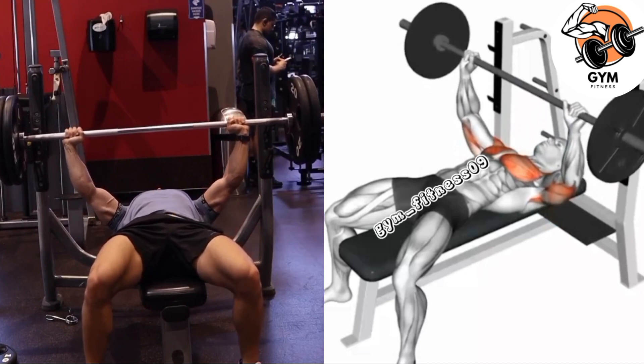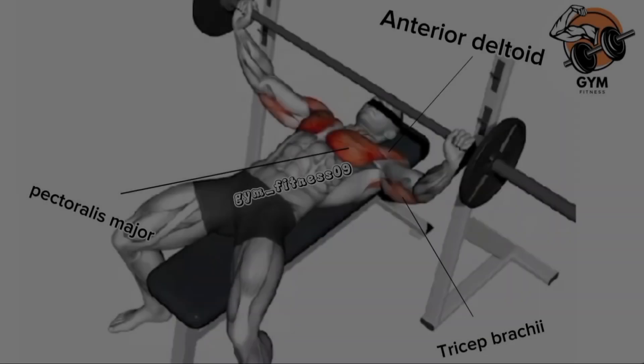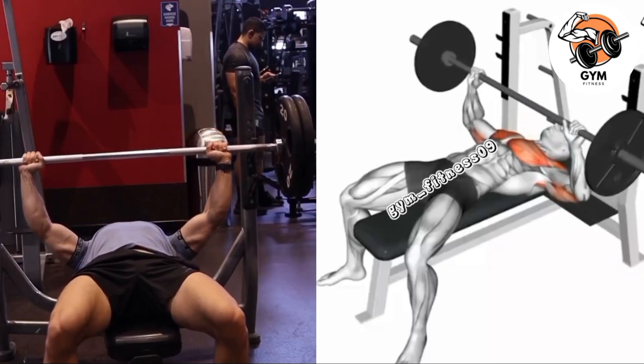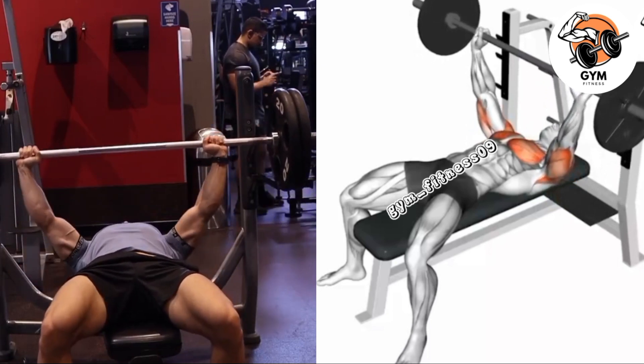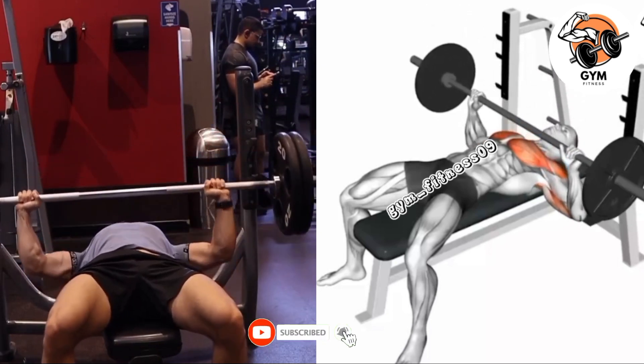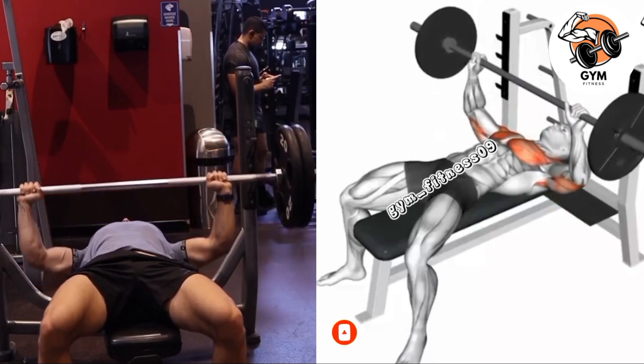Lift the weight and hold it above your chest while arms are fully extended, then breathe in. During the lowering phase, slowly bring the barbell toward your mid chest and keep your elbows at a 45-degree angle to your body. Exhale as you press the barbell back up to the starting position.